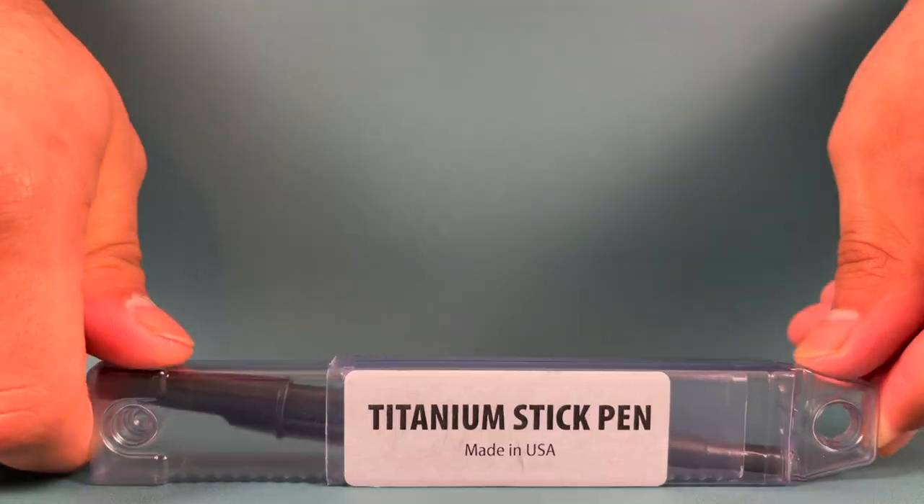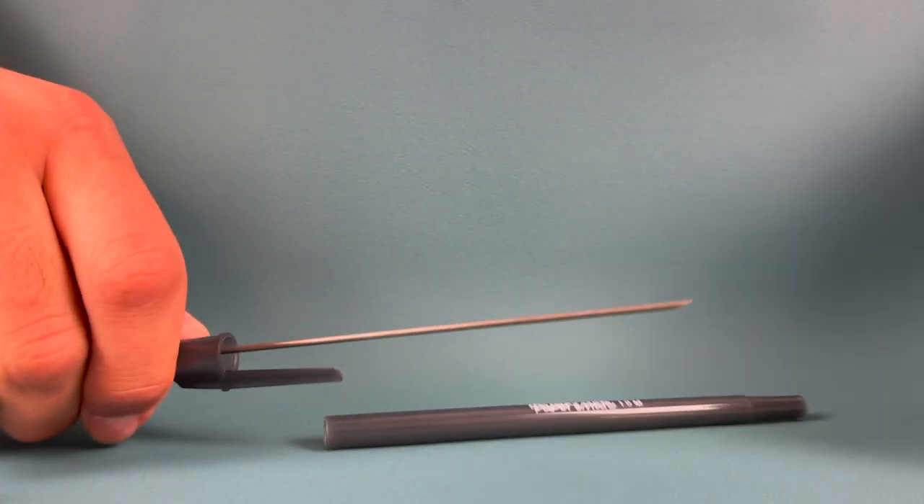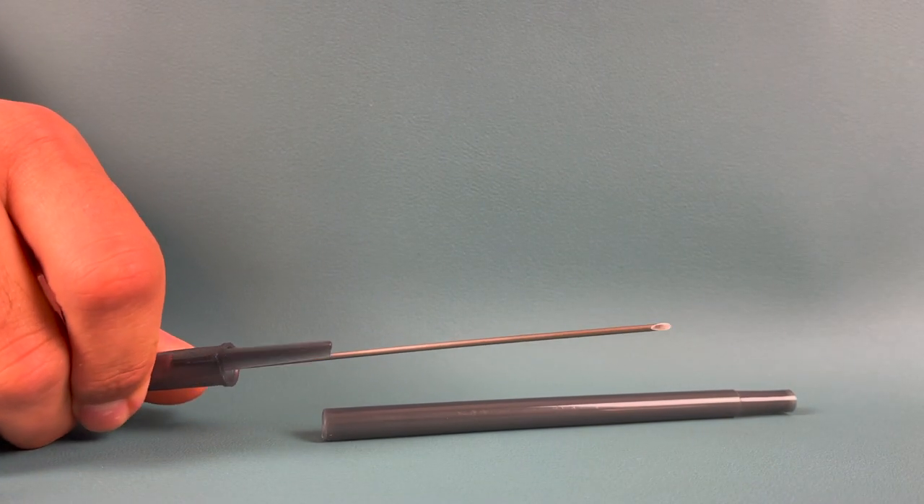Welcome everyone to the Tactical Tavern. My name is Tomas Eliza and in this video, we are reviewing what is possibly one of the scariest things I have seen in the everyday carry community: the titanium stick pen from Shomer-Tech. This is a self-defense tool hidden in plain sight, designed for non-permissive environments. We're gonna put this up against the Tactical Tavern Test with 25 possible points based on price, functionality, design, dependability, versatility, and carryability. With that being said, let's stab into it.